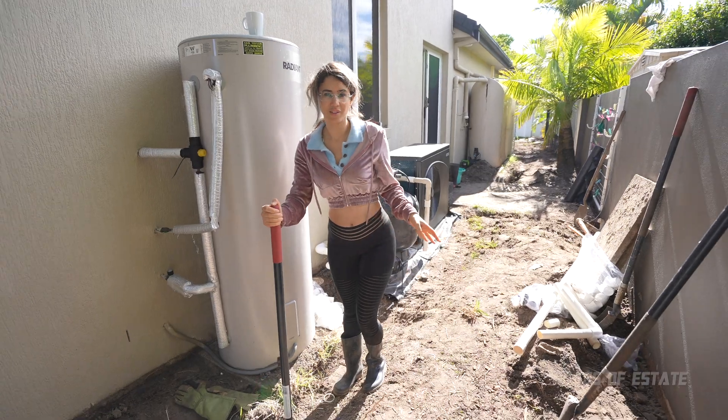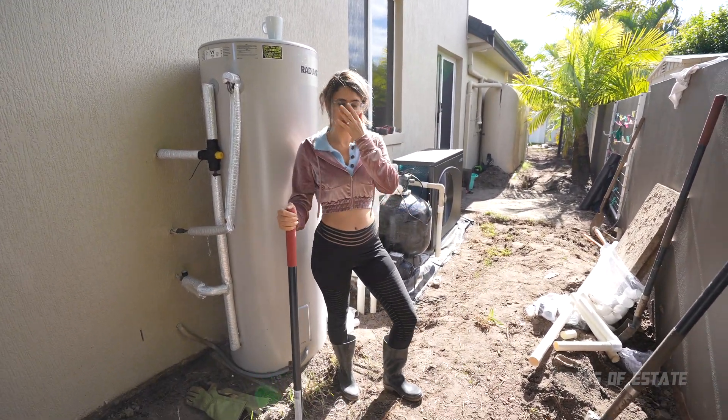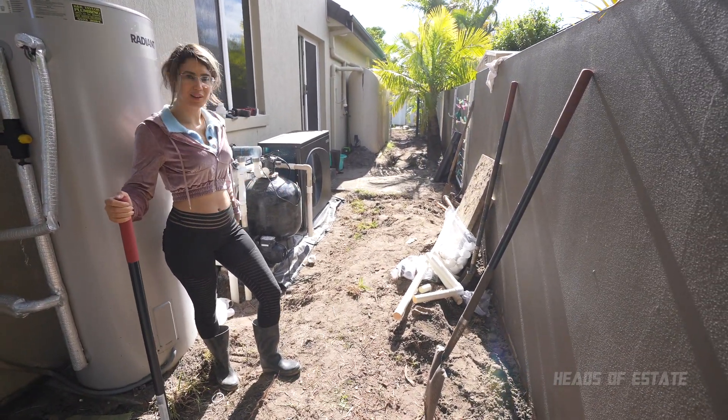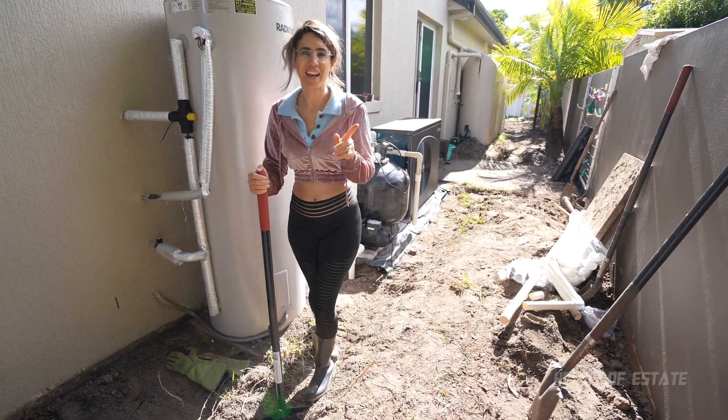Right now I'm just compacting the soil after our trenching adventures. The idea is to press it down really squarely so that we can put more soil on. As you can see, we've got a lot more soil than what it evidently looks like, so compacting it helps us to just put more soil on top. And it's loads of fun too.